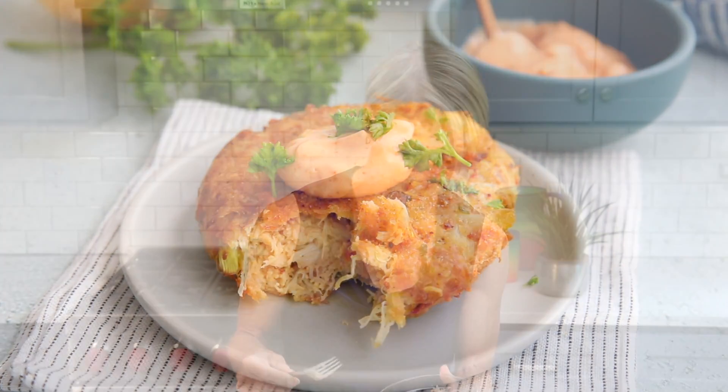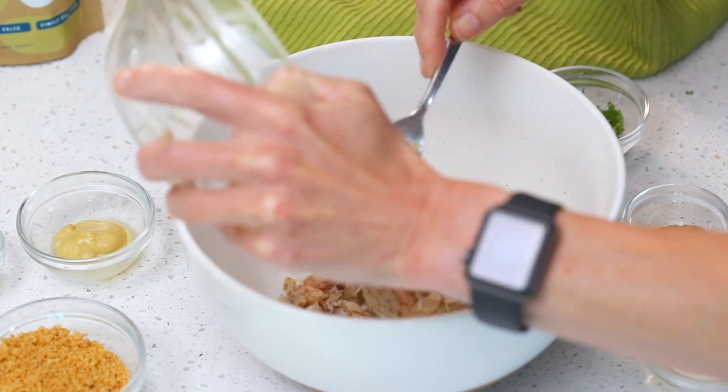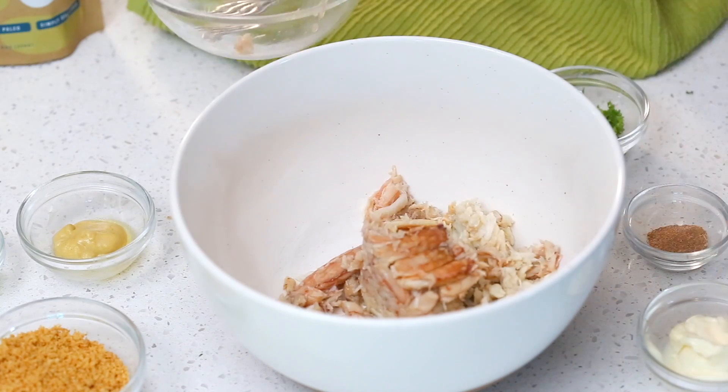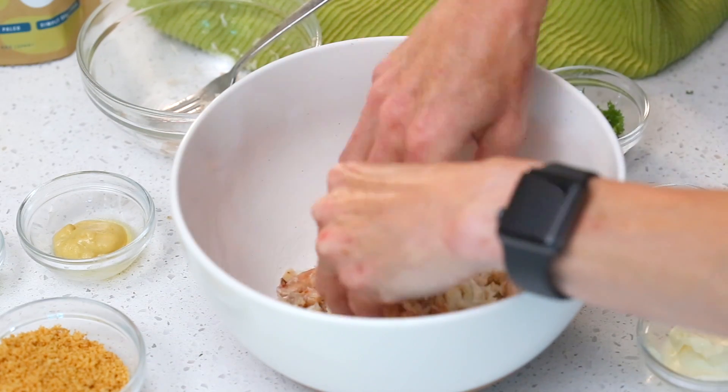The first thing we're going to do is take 8 ounces of lump crab meat. You can use canned crab meat, but if it has a lot of liquid make sure you drain it well. Put it into a nice big bowl, and if it's quite lumpy you want to take some time to break up some of the bigger lumps with your fingers.